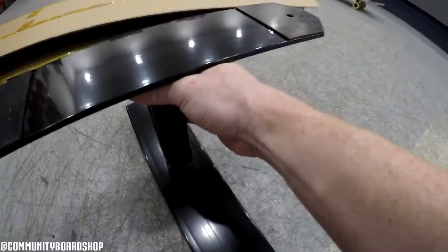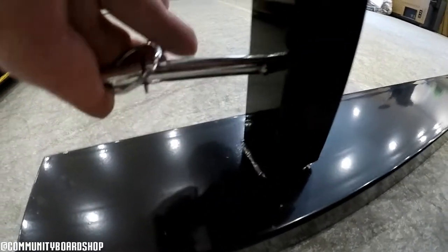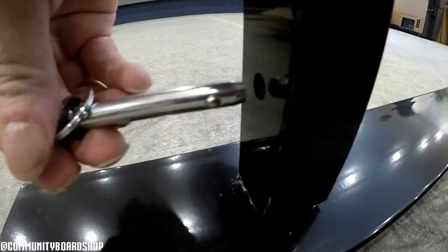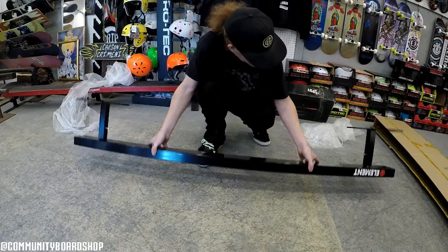It's got three different holes so you can raise or lower the actual rail. To adjust it, you just push it like so — you have to force it. You push it in, and you can see that little ball there — you push it in and then it locks. You see it locks!